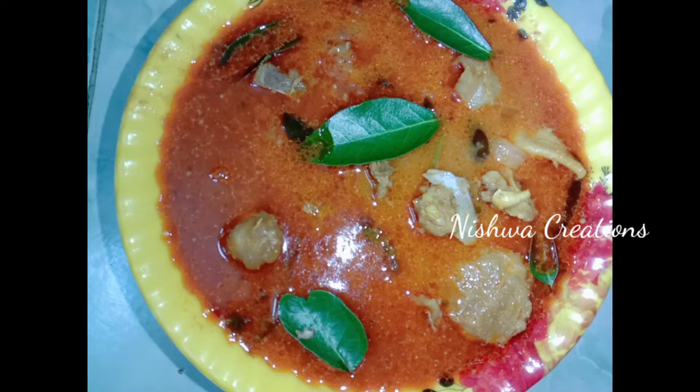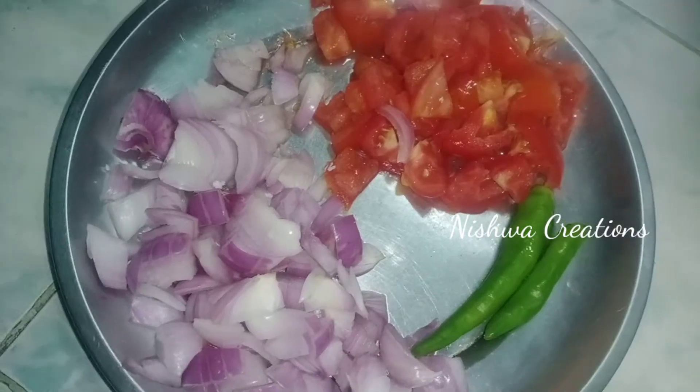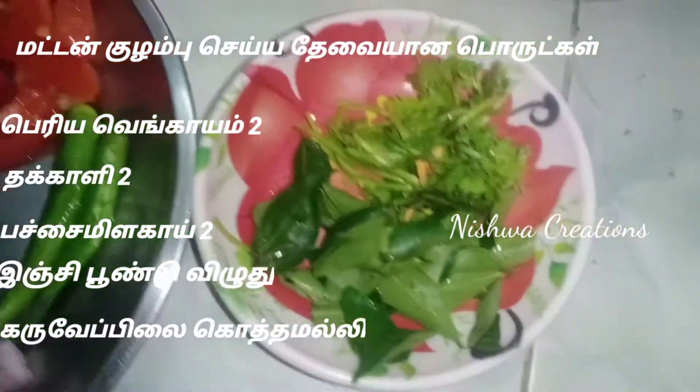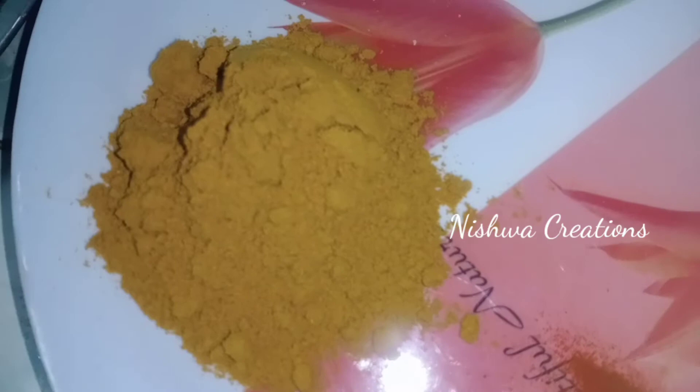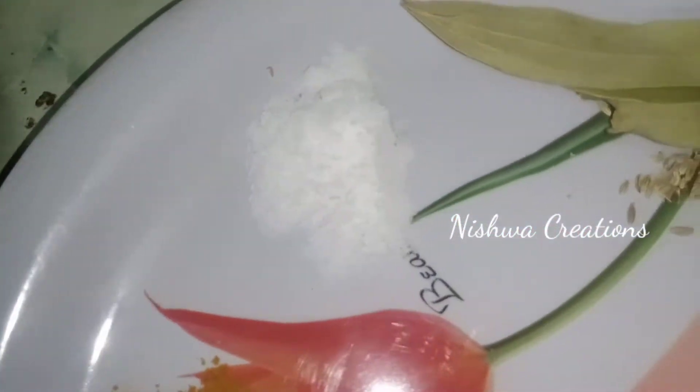You can see the Mutton Columbo. I've got the Mutton Columbo, I've got the Moon Whistle. This is red and yellow. Let's get the Mutton Columbo. The Vengayam Thakali, the Vengayam Thakali, the Engi Pound. 2 spoons of Milaikha.